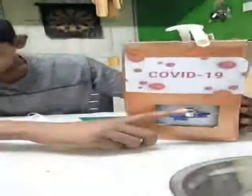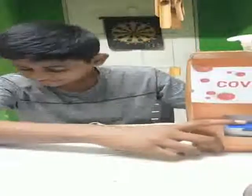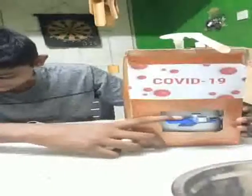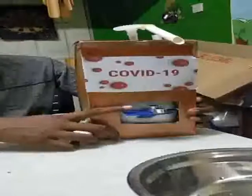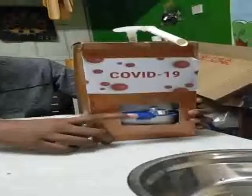There is an ultrasonic sensor in my project which can detect your presence. The ultrasonic sensor has two terminals: one is a transmitter and another one is a receiver. The transmitter transmits the ultrasonic wave and the receiver receives the signal when it comes back, and then it will calculate the distance of the object.